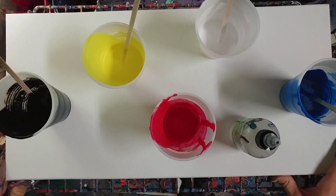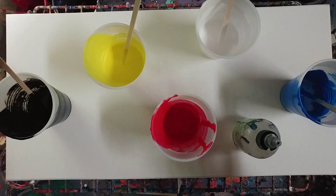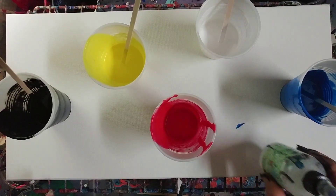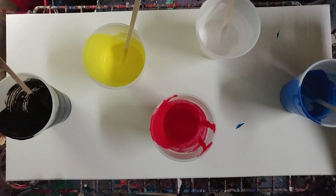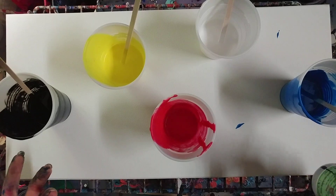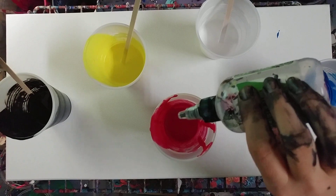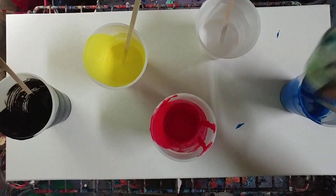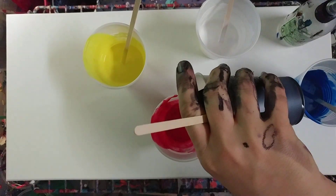Hey guys, this is going to be a real fast, just-for-fun video. I have a bunch of paint left from my last video, so I'm going to get it all together and pour it out on the canvas. There's no silicone in the cups right now, but I'm going to add a little bit. I'm going to use the red as my base color and just throw a couple drops of silicone in here.